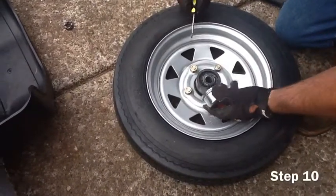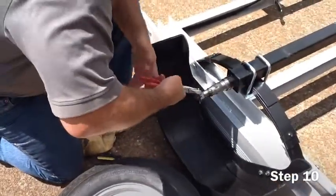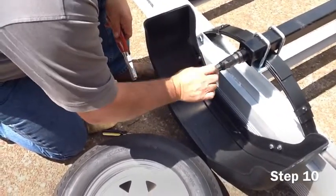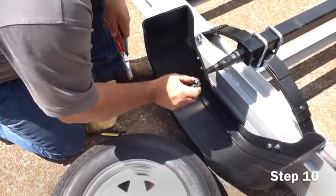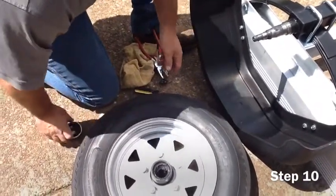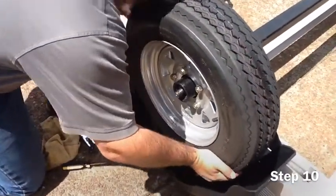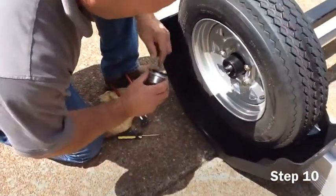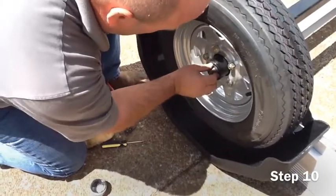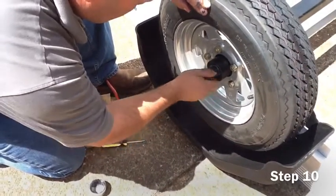Once the axle has been mounted, we will proceed to mounting the tire and wheel assembly. Remove the cotter pin with pliers and then remove the spindle nut from the axle. Once this is done, slide the tire and wheel assembly onto the axle. When placing the wheel on the axle, occasionally the bearings will come out. The bearings will only go in firmly one direction.